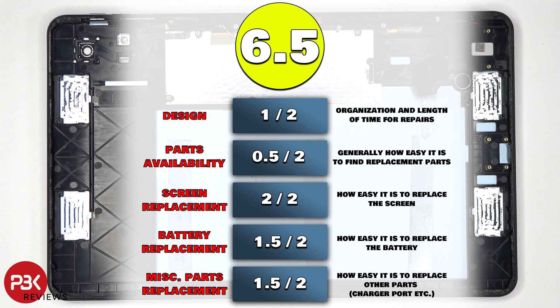For the repairability score on this tablet, I give it a 6.5 out of 10. Now it's time to put it back together.